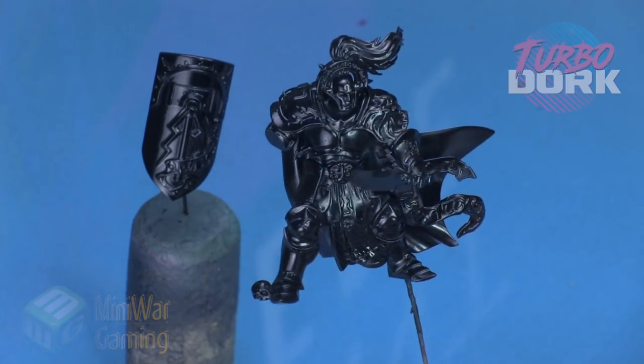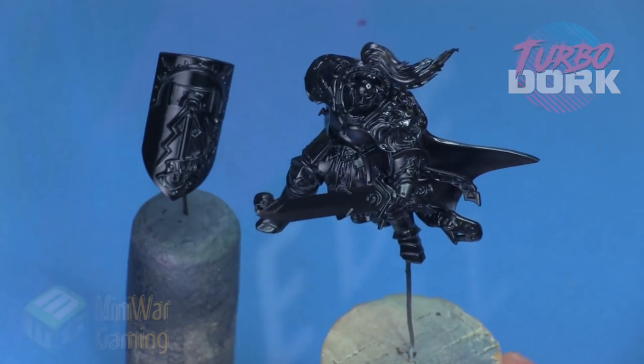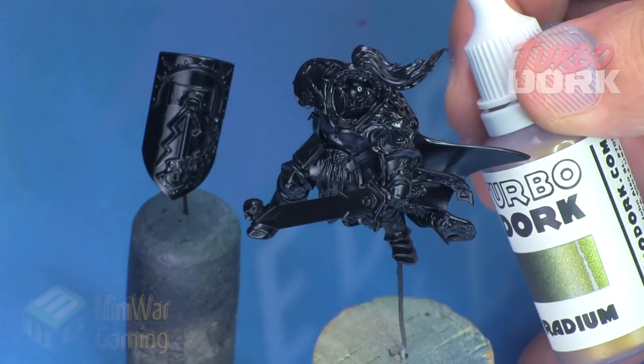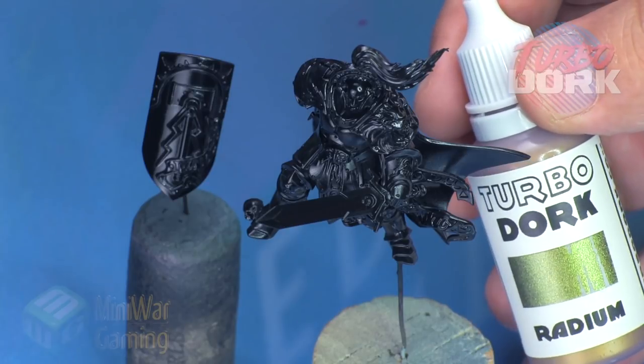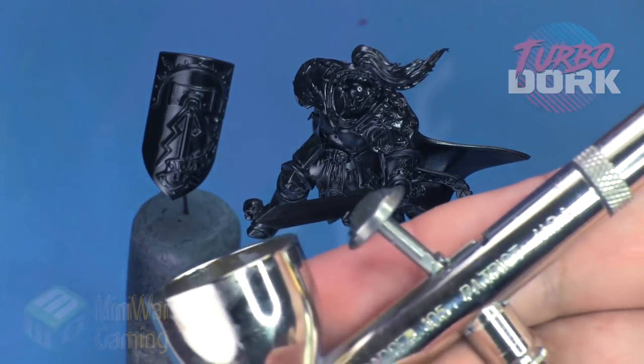This model has been given a primer of gloss black using a Stynylrez gloss black with an airbrush at around 20 psi. The shield has been left off. We're going to use Radium from Turbo Dork — this is a fun color shift paint.